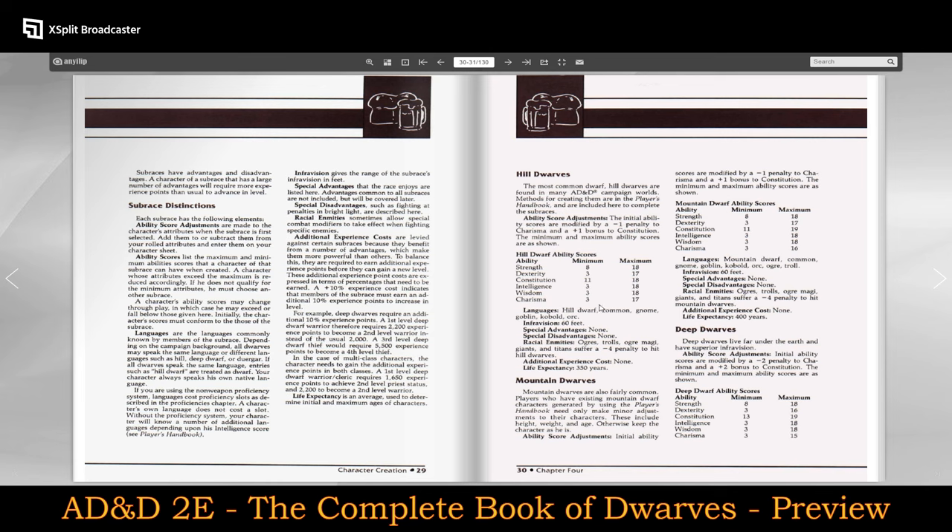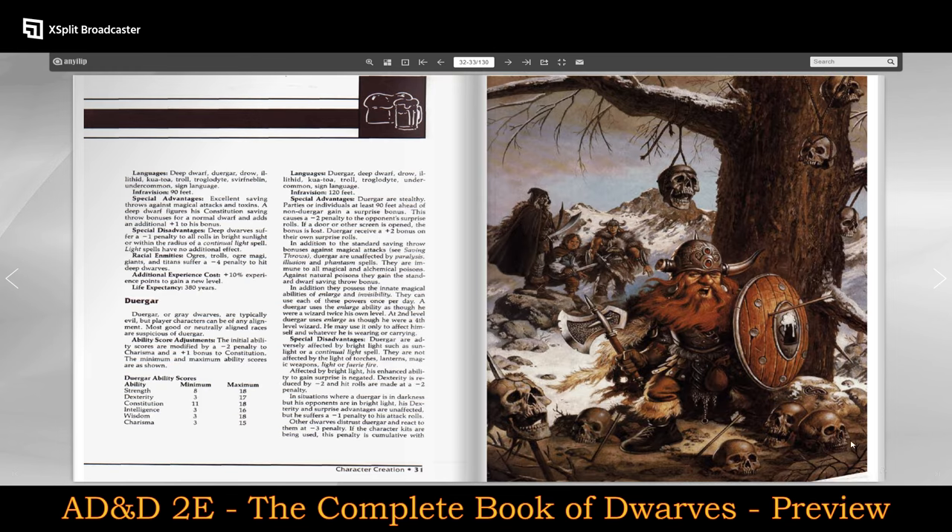Here we have breakdowns of their ability scores — minimums and maximums, and ability adjustments for hill dwarves versus mountain dwarves versus all of the other sub-races of dwarves. Here's another phenomenal picture. Really, really cool looking stuff.